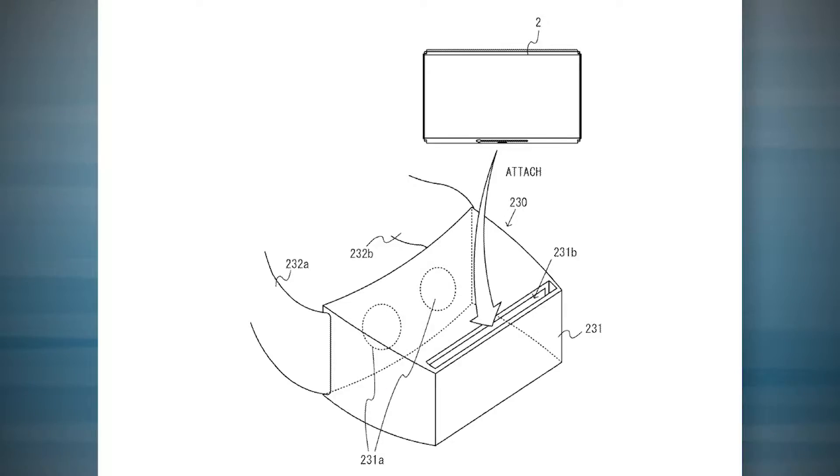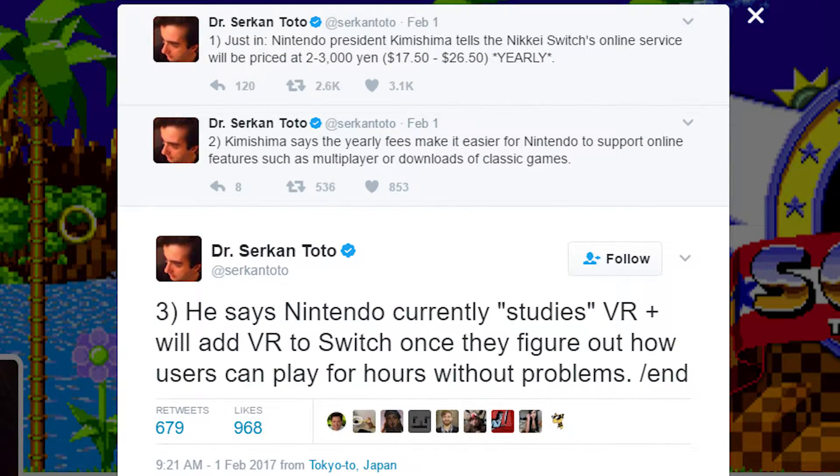And I don't think I'm being ungrounded in saying that. Nintendo has absolutely been thinking about VR. For instance, we saw the headset mockup in the Nintendo Switch patents that were released a few months back. Or even better, we have some tweets from Dr. Circan Toto about the Nintendo Switch and VR. Apparently they are studying VR and are thinking about adding it to the Switch once they figure out how they can ensure a good user experience with no motion sickness.